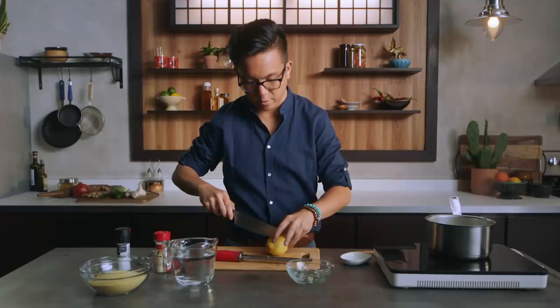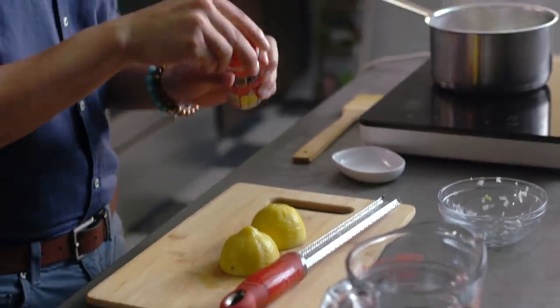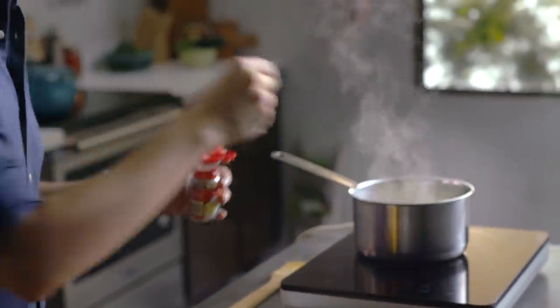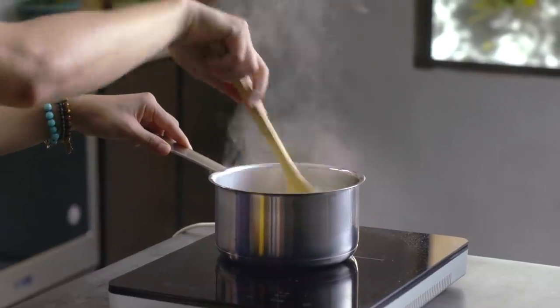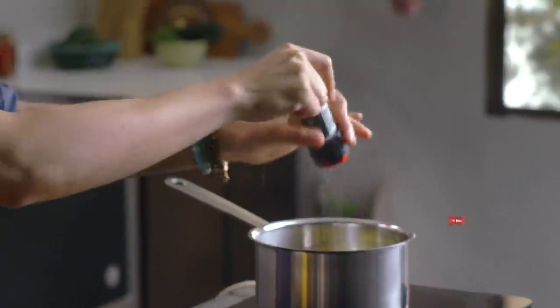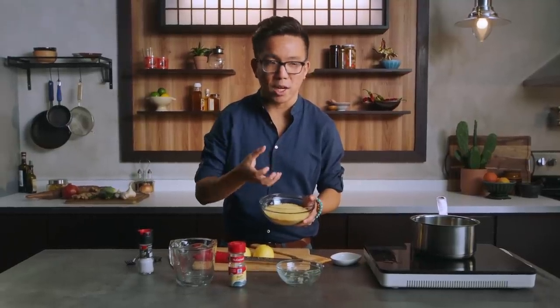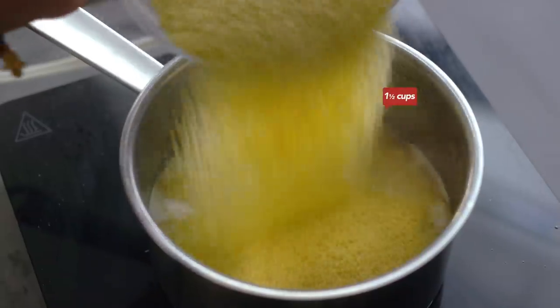Now we're gonna slice our lemon in half along the equator so they're easier to squeeze. We're gonna add our McCormick bay leaves — three bay leaves. The bay leaves are gonna rehydrate and put out really earthy flavors into the couscous. We're going to let that cook for about 30 seconds, then add our water and just a bit of McCormick salt. Couscous is just small-cut semolina, and because it's small-cut, it's gonna absorb those flavors really fast, so once we put it in we have to take it off the heat right away.